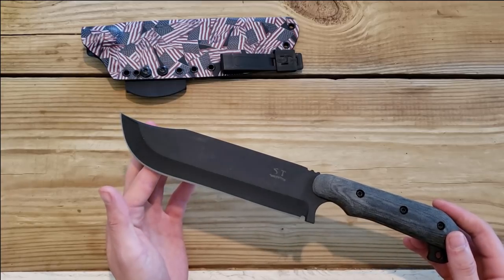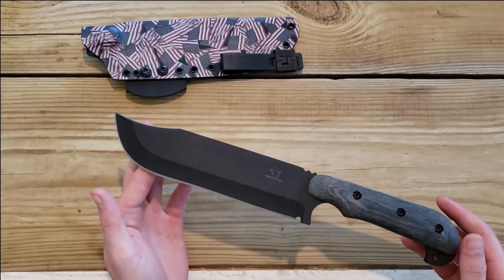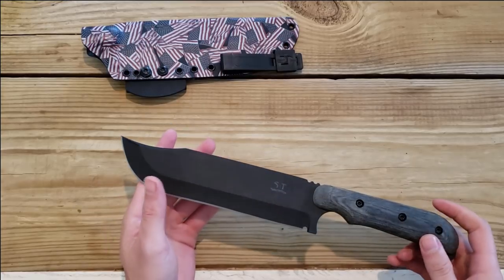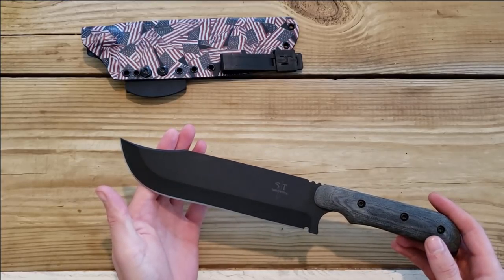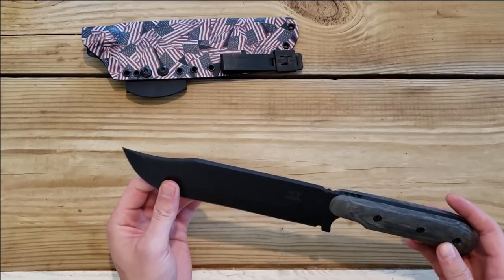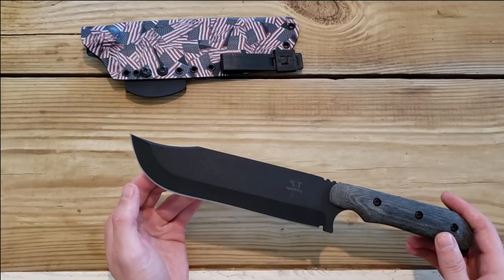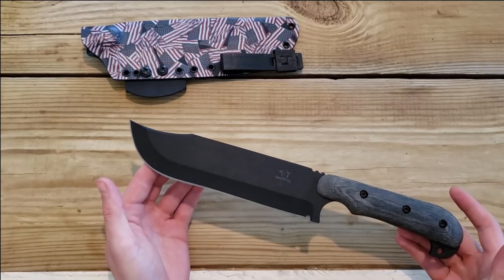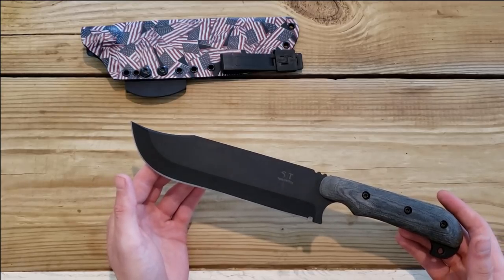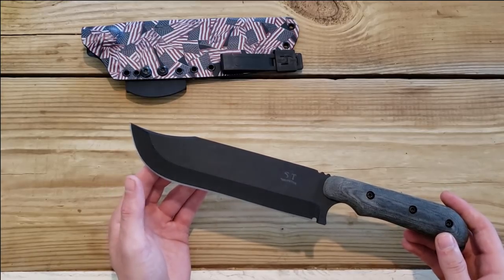What I love about being able to show you this knife is that people like this channel because I show weird, different, or off the beaten path knives. While most channels are looking for knives that will give them the most views, I'm looking for new companies and new products you might like — companies that deserve a little more exposure. I think Shadowtech is one of those companies.